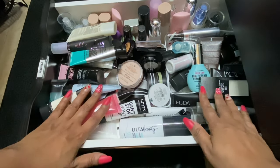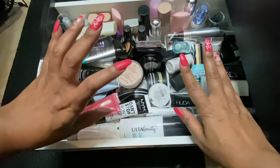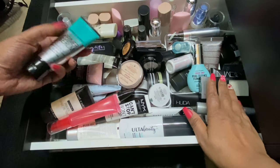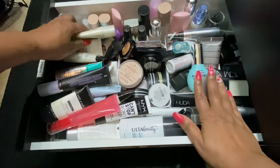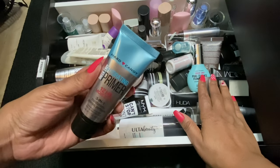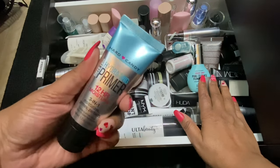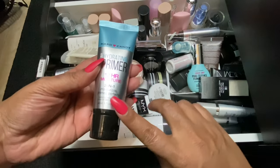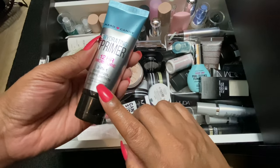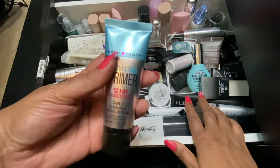I'm going to do at least three primers. I know I want a hydrating primer. I don't really have that many hydrating primers in my collection because I am typically an oily girl, however this time of year I have been quite dry. I'm going to go with this — the Hard Candy hydrating primer. I haven't used this before. It says it's a three-in-one moisturizing, primes and perfects. It says hydrating primer lotion — I don't really like primers that feel like lotion, but we'll get it.